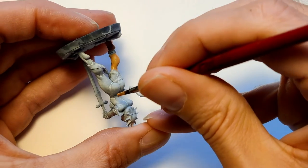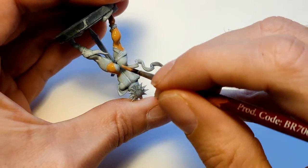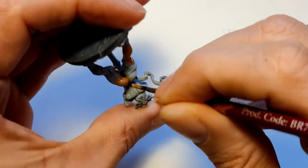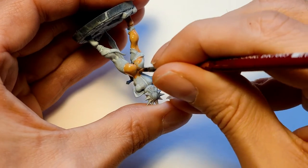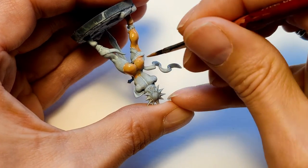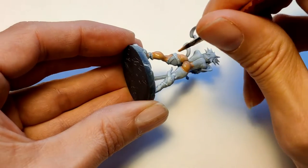The brush I'm using is my go-to workhorse — it's an Army Painter starter brush. I just love it. It's been with me for about five years now and it's still great — not for fine details, but it's great for all the messy work like this.